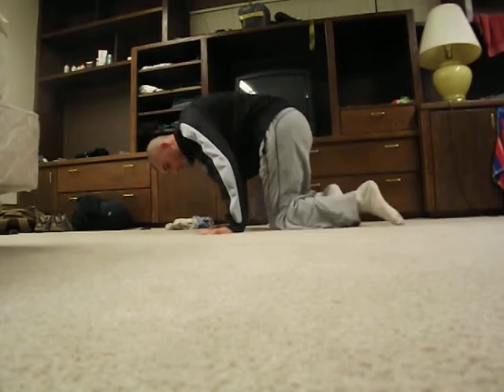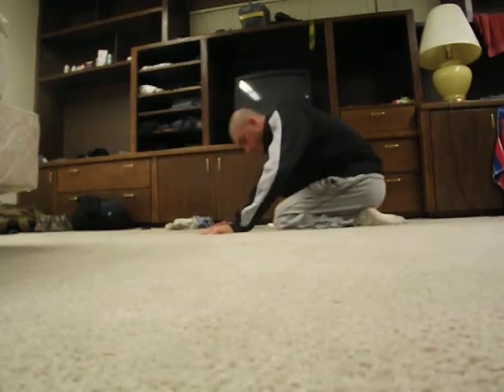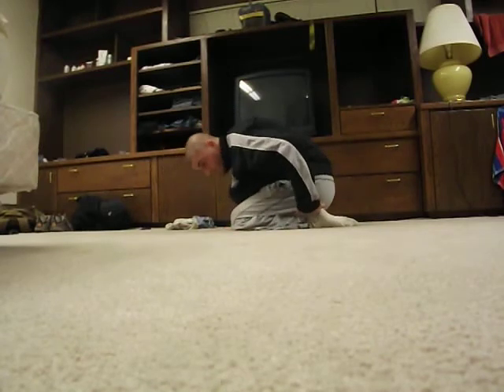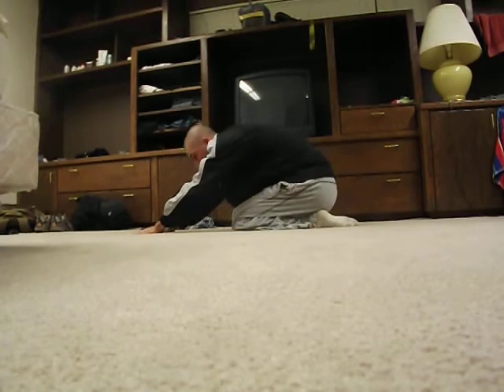Now we're going to go to our knees. We're going to try and sit our butt back to our heels and push our arms out as far as we can.